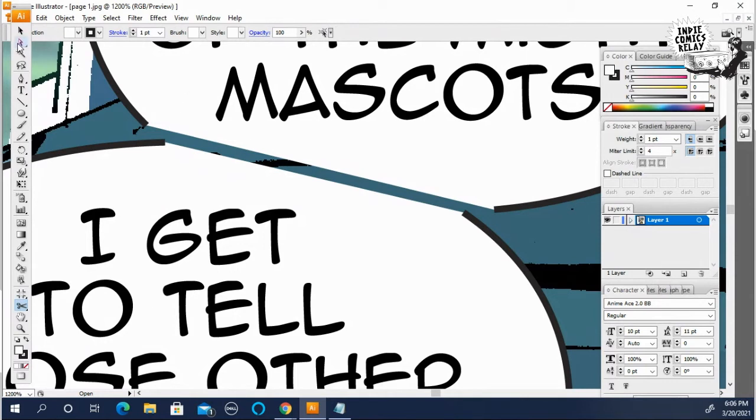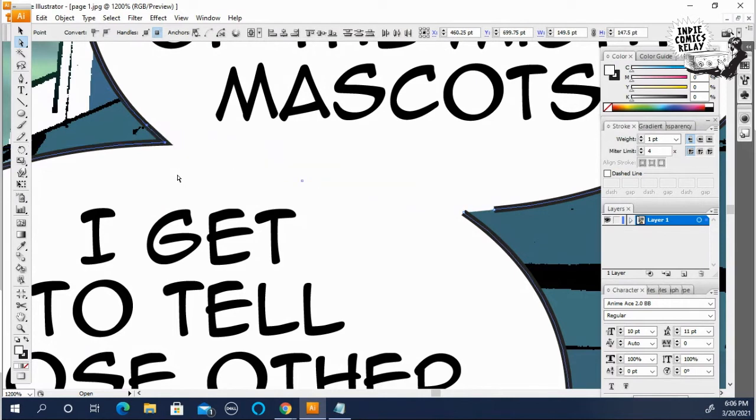To join these two, grab the endpoints using the white selection tool. There's a point here — grab that, hit Shift, grab the point of this one, and hit Control+J to join them together.